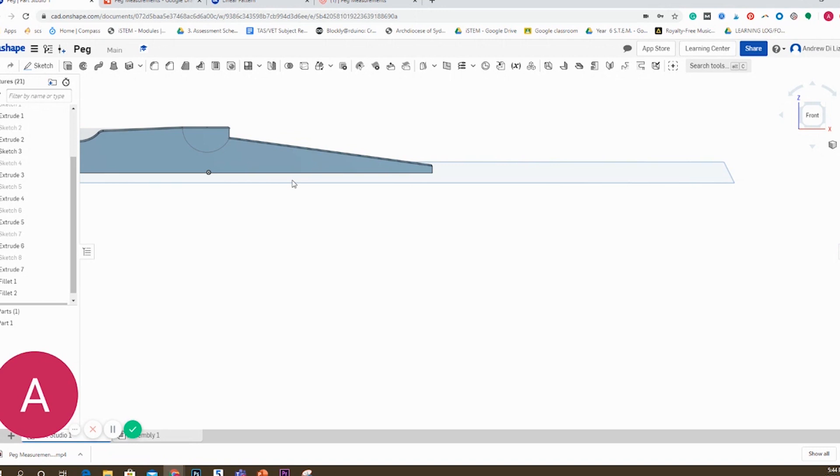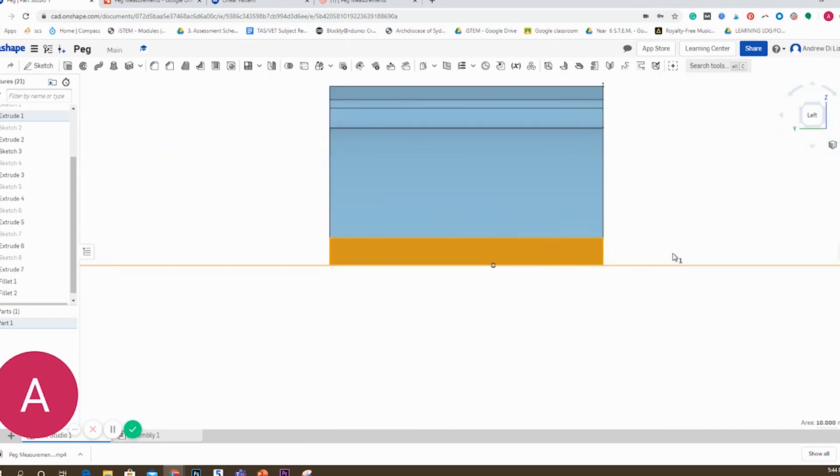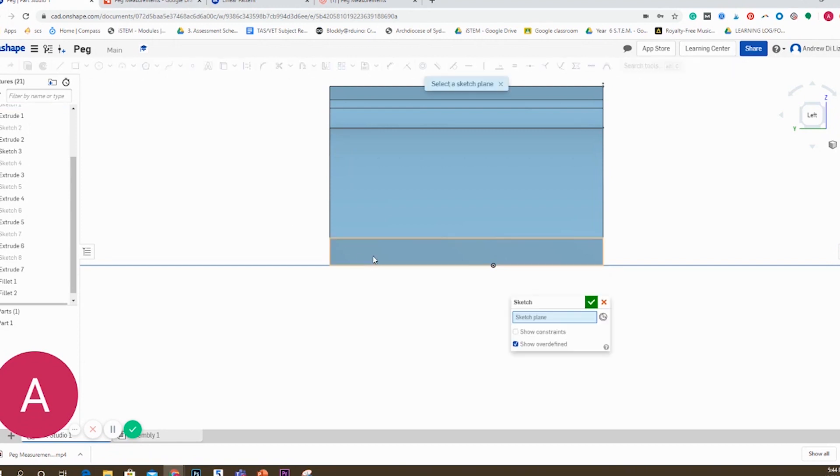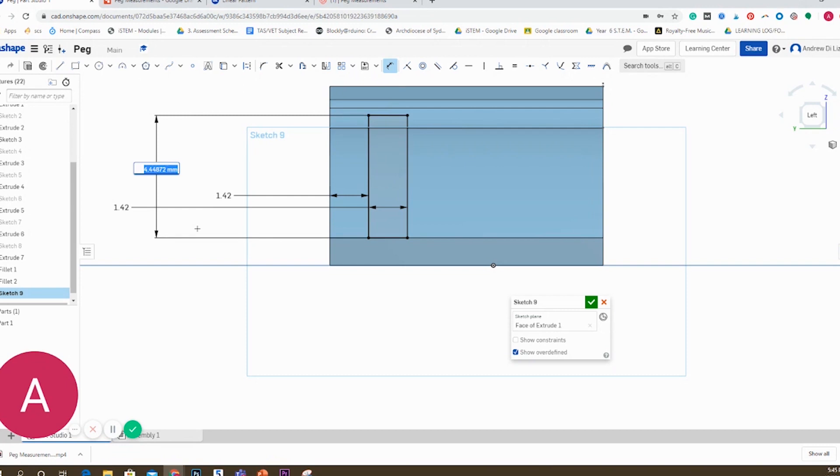I'm going to create a sketch on a new face, working from the back this time. I'll select 'normal to' and get this view. At this point I'm going to make three rectangular cuts. After measuring my peg, I noticed there were four plastic components and three spacers all of equal width. My total width is one centimetre, so I divided ten millimetres by seven, which gives 1.42mm. So I have four solid components of 1.42mm width and three gaps of 1.42mm width to extrude out.